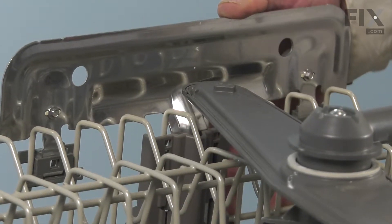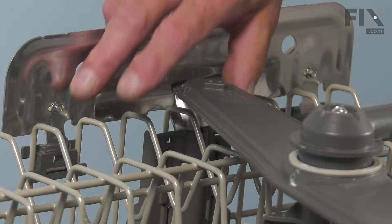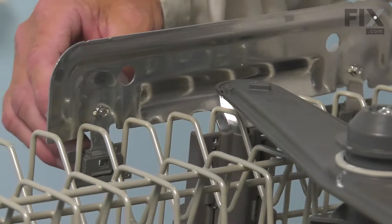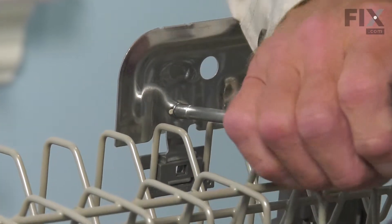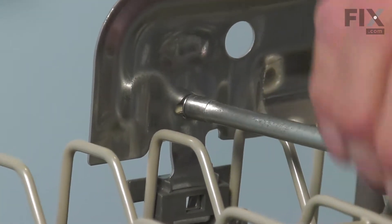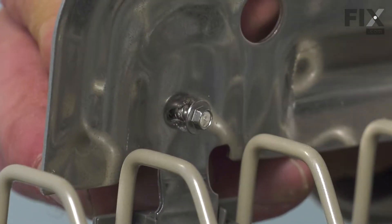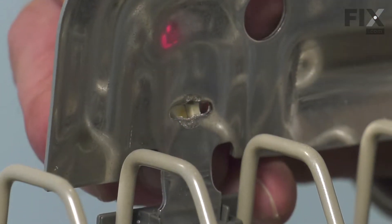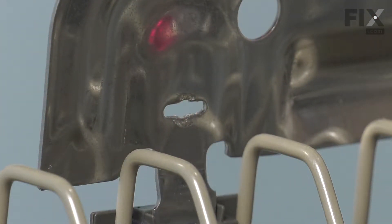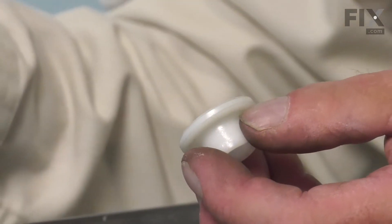Then we'll set this on a suitable work surface where we can change out that part. With the upper rack inverted on a suitable work surface, we'll next remove the retaining screw for the defective support axle. Using a three-sixteenths nut driver or socket, we'll remove that screw and lift the wheel and the axle off, then remove the defective axle.